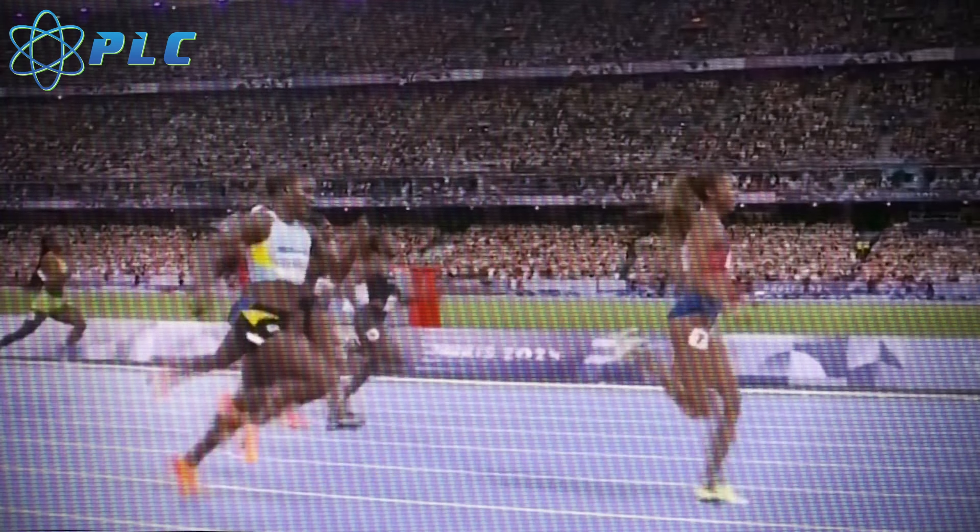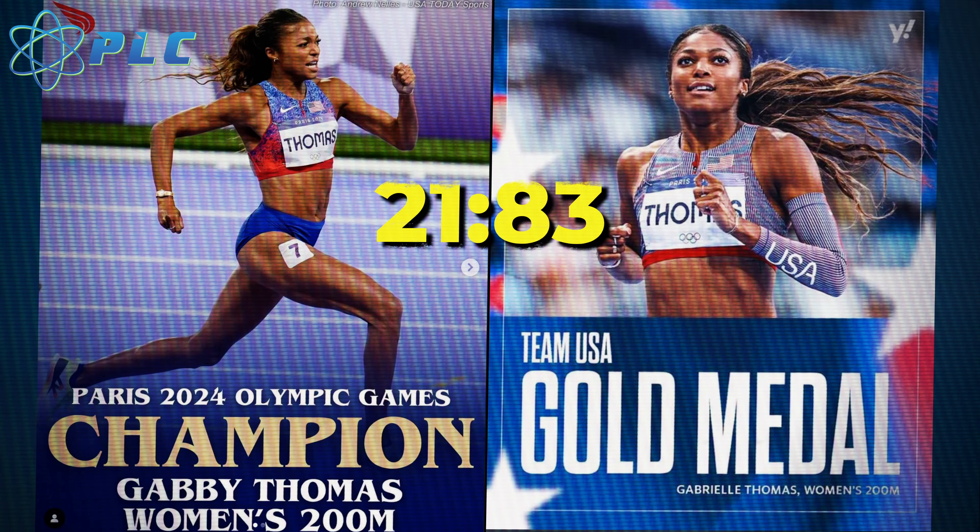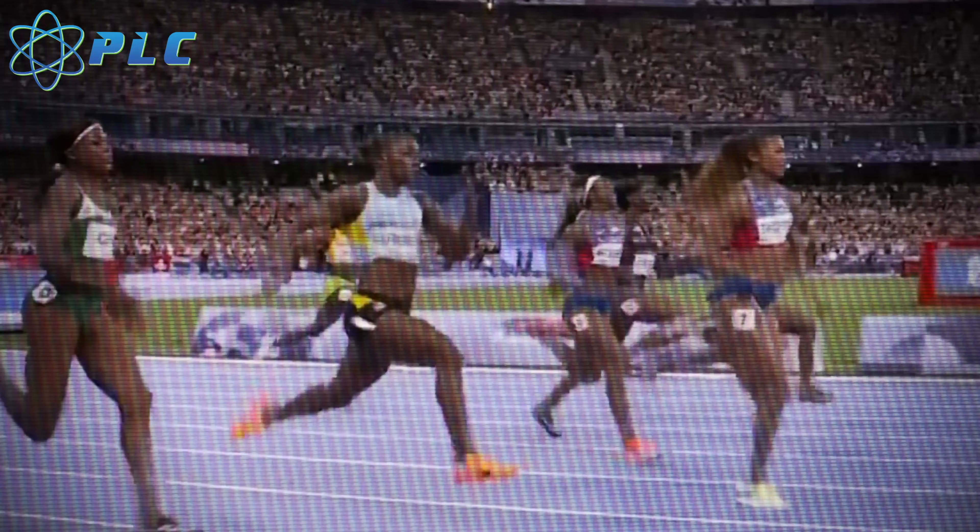We have our new women's 200-meter Olympic champion, Gabby Thomas, here at 21.83. As promised, we're going to do a breakdown on the things that she did well in order to accomplish that amazing feat.